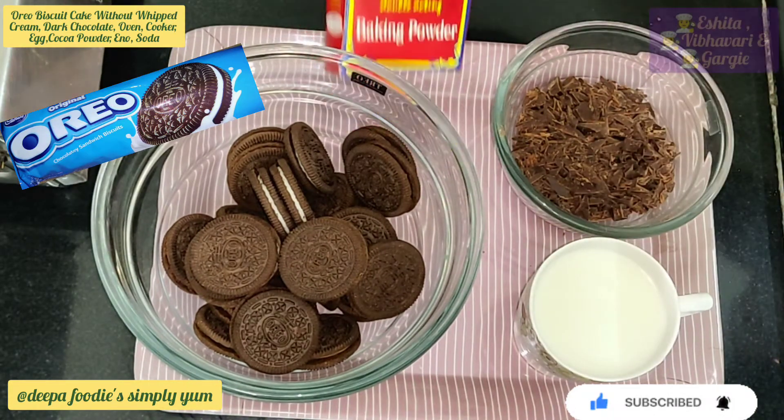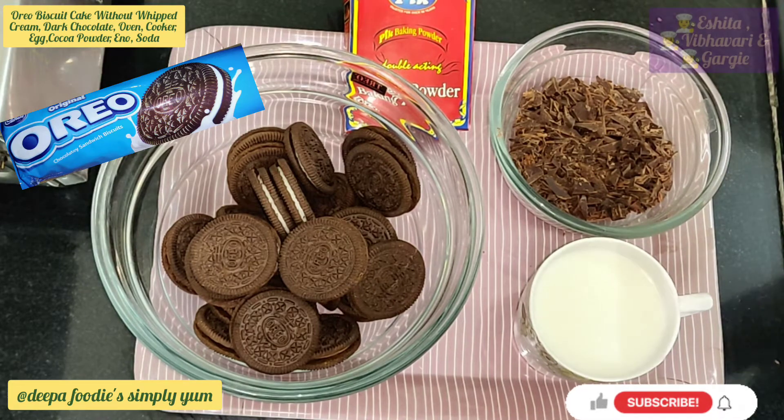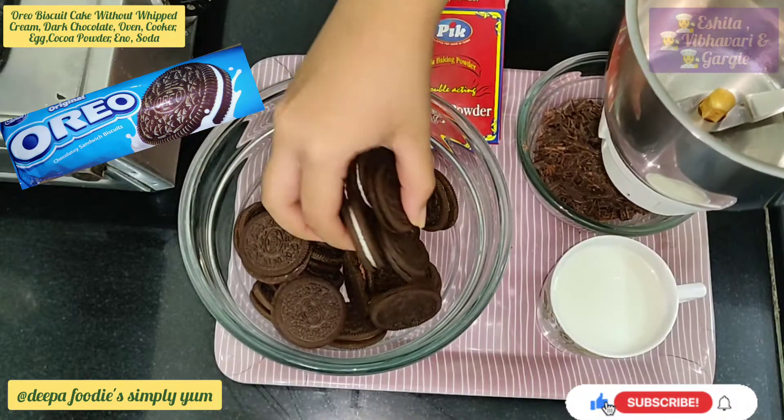24 oreo biscuits, 2 packets of baking powder, 1/4 cup of chocolate, dark chocolate and 1/2 cup of milk. We will grind the oreo.